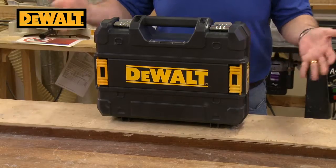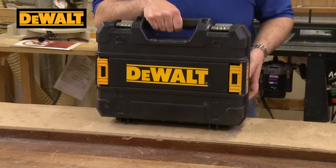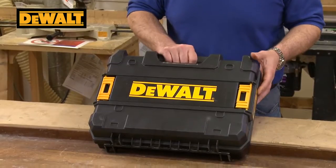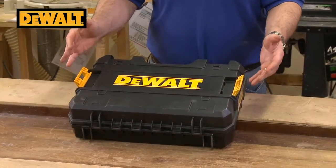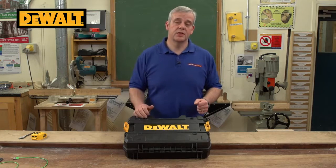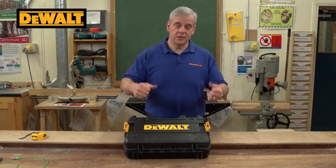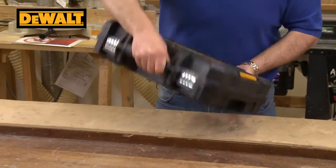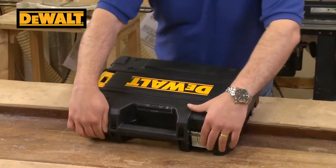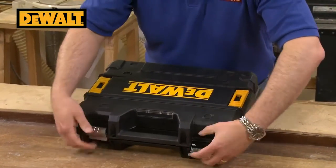I'm going to talk to you about the box — it comes in a nice robust carry case. This is actually one of their what they call T-Stat cases, which means that you can clip it into other boxes, which makes them nice and secure in transit, or you can clip two together and carry them much more easily. Let's have a look at what's inside — that's the interesting bit, that's what we all want to have a look at.